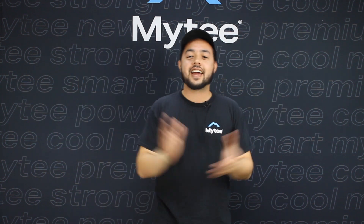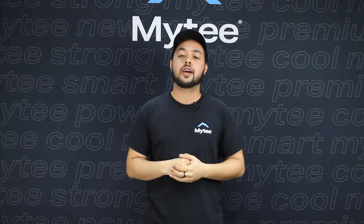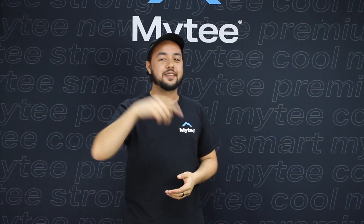Alright guys, that is all we have for you today. If you need more information on anything, all of these products are available on mytee.com or you can hit the link in the video description below. Connect with us on Instagram, Twitter, or join our Facebook group All Things Mytee. Thank you so much for watching — I hope you guys have a Mytee fine day.